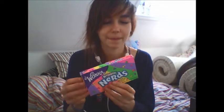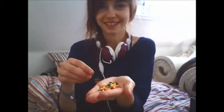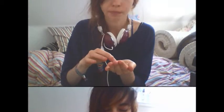The next thing I'm going to try is this — I'm really excited about it. It's called Nerds Rainbow. Nerds are actually from Wonka, so yeah. It looks like tiny, tiny pieces.